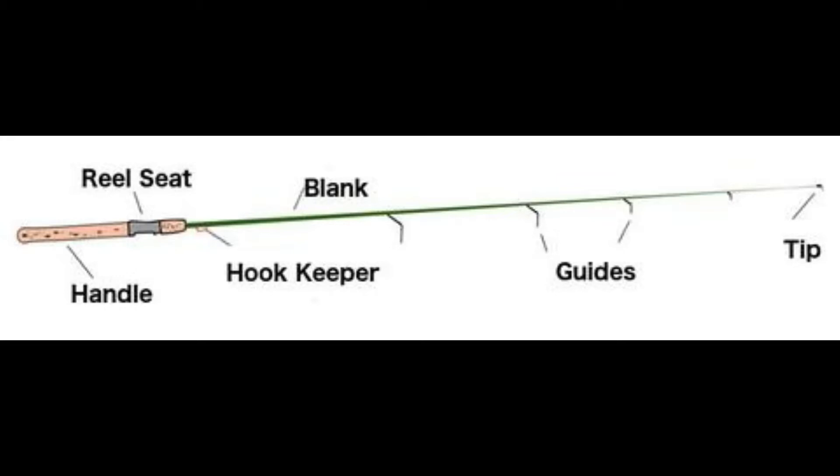What we're going to be looking at today is how to build a fishing rod. Before we can start building a fishing rod, we need to know a little bit about the components that go into making one.